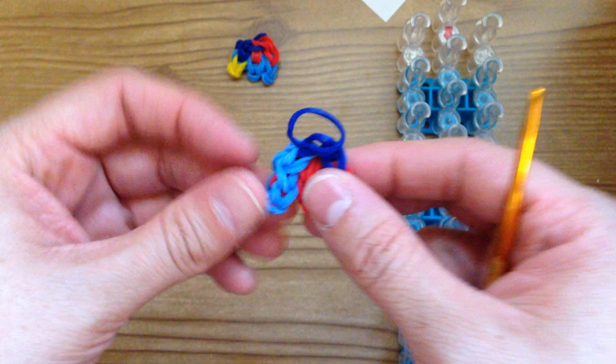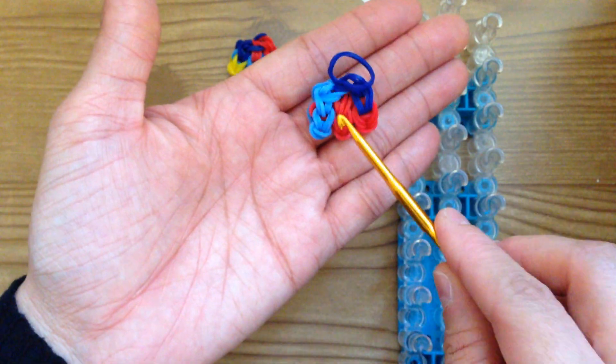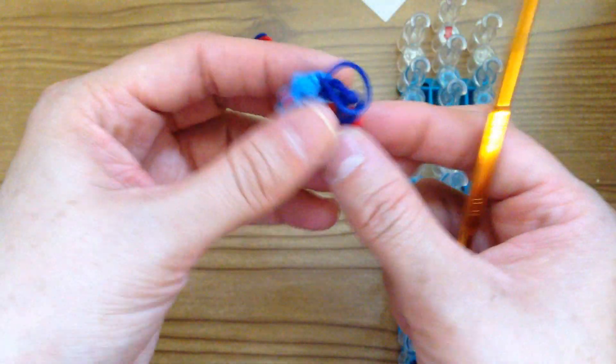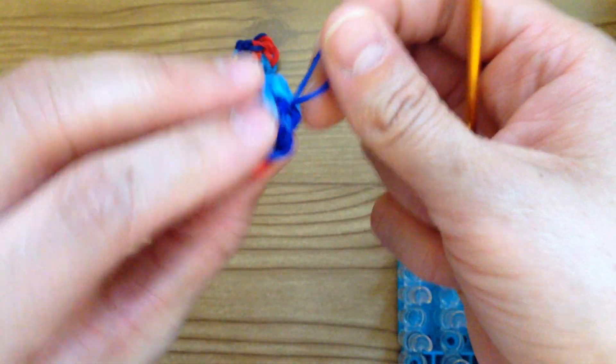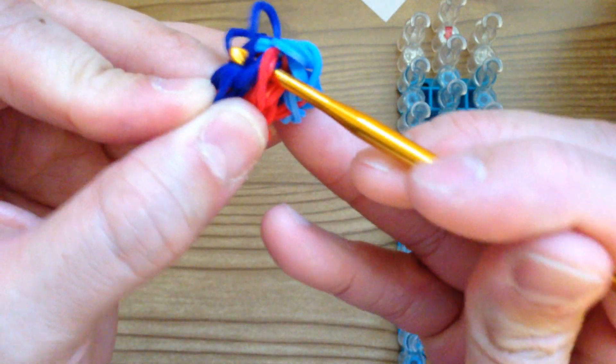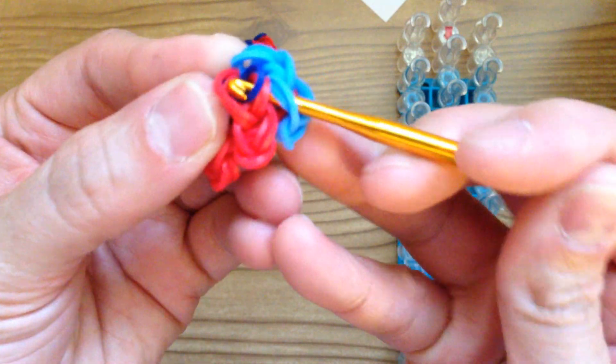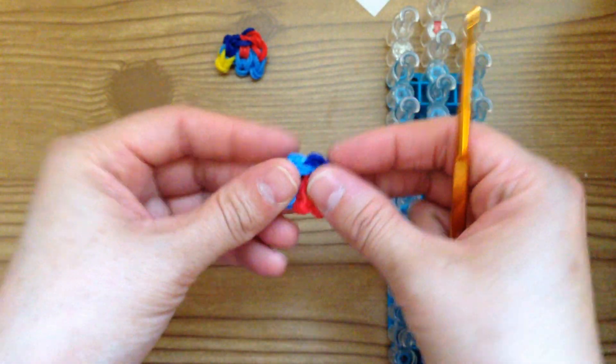The same with this one — the front should have light blue, red, two dark blues, and a red. Take this blue band and hide it in the back, just continue to thread it through. This is what we should have so far — we have this piece, this piece, this one, and this one.